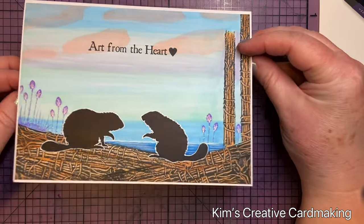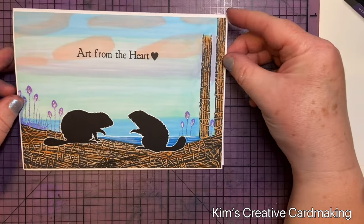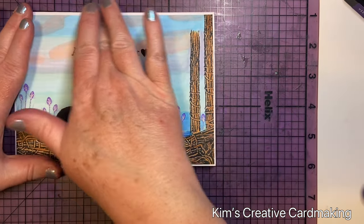Now you can see the finished card with the beavers on the outside and the sentiment on the inside. I just love that watercolor effect!